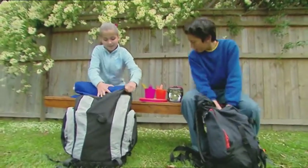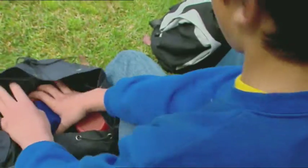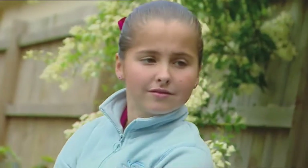Zach and I are planning a camping trip in the wilderness — well, my back garden, actually. We have all our equipment ready to go. Now we just need to pack some food supplies. But there's no fridge to keep anything cold in the wilderness. Zach says he knows how to preserve food so it doesn't need to be kept cold. He's certainly not much of a cook, so I'm a bit worried about his recipe.